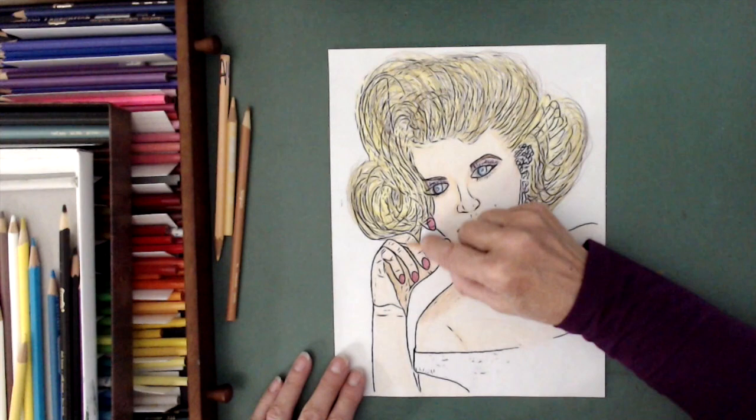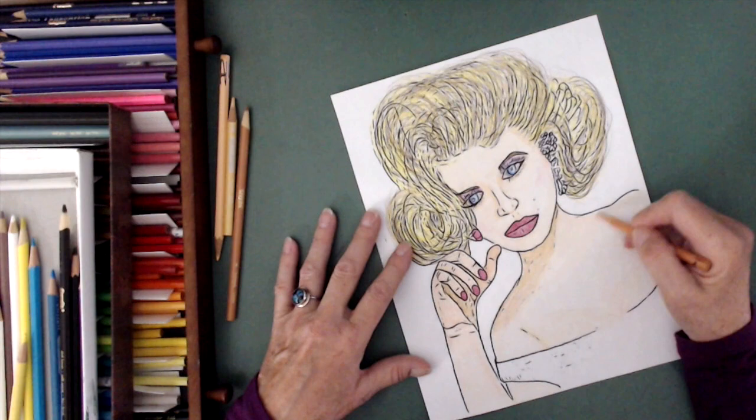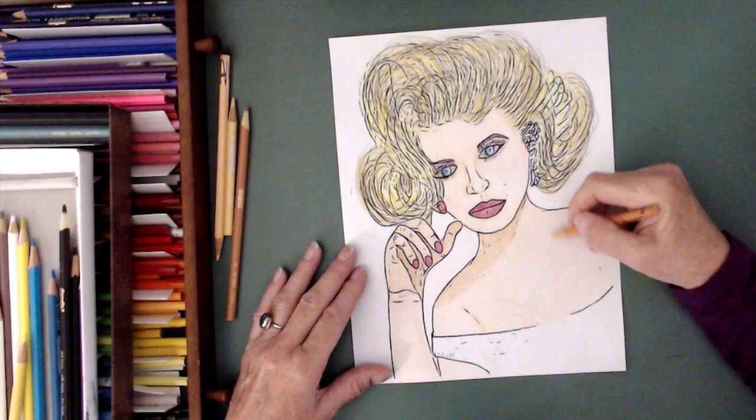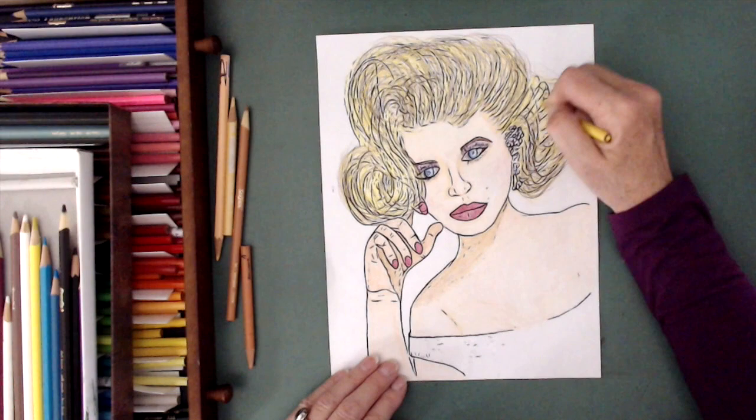Each layer uses different colors, and then I'll go back to an original color. You can see the shadowing under her chin. I turn it upside down because that gives me a different perspective and I can find faults and what I need to fix — just anything I need to do.